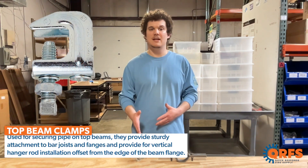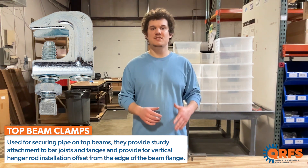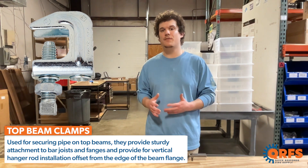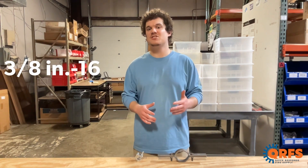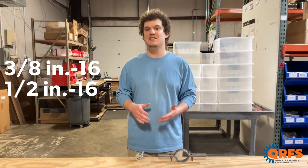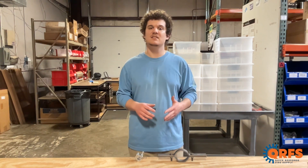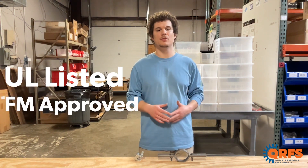Top beam clamps are used for securing pipe on top beams. They provide sturdy attachment to bar joists and flanges and provide for vertical hanger rod installation offset from the edge of the beam flange. At QRFS we carry top beam clamps in 3/8 inch-16 and 1/2 inch-16 in black or galvanized finishes. Constructed of a ductile iron body, we offer 60 foot-pounds of torque and are UL listed and FM approved.